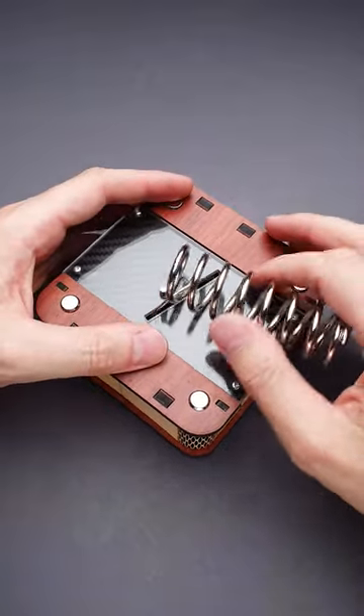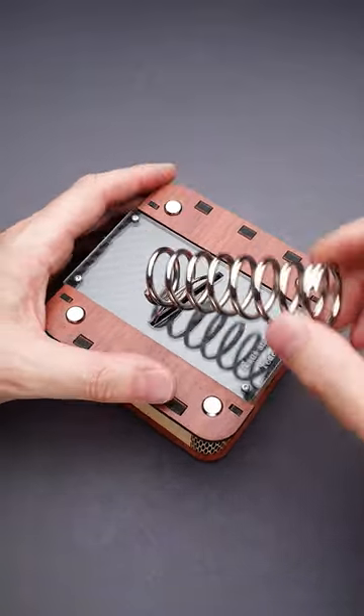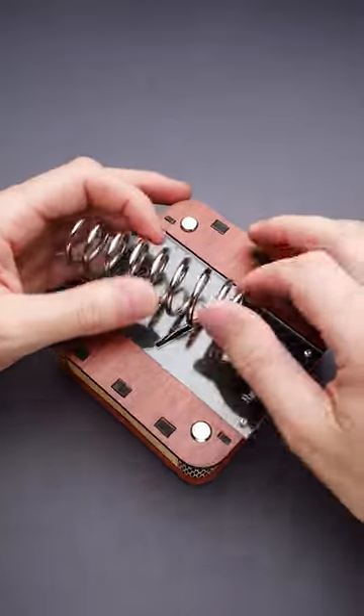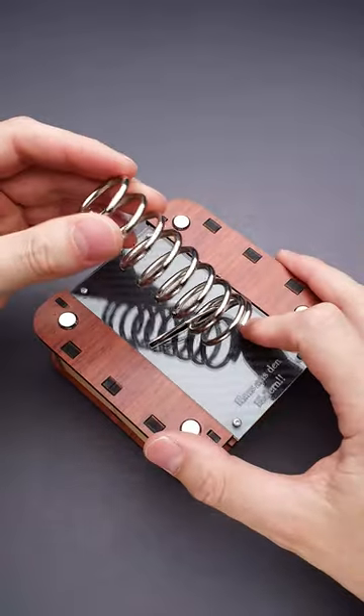You can rotate it all the way to the left, but you can't remove it here. You can try to rotate it all the way to the right, but here is exactly the same — you can't remove the spring.